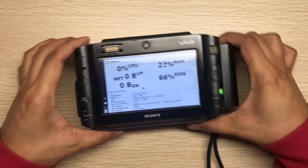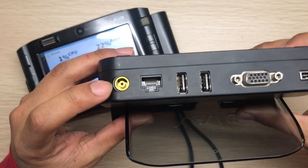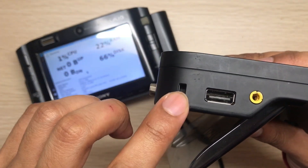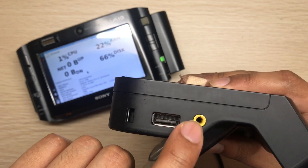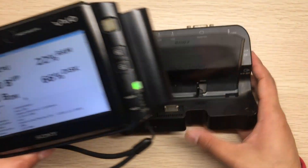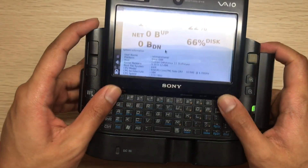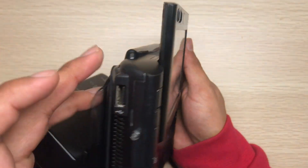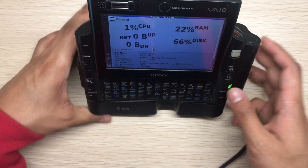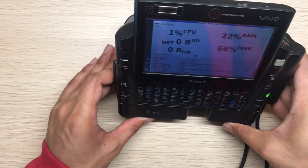Let's look at the docking station. It has a power jack, Ethernet, 2 USB ports, VGA, a FireWire port, and a composite output for your TV. The device slots into it like this. The tilt angle is comfortable enough — when you put it on your desk you can clearly see the screen, and you can also connect an external monitor.